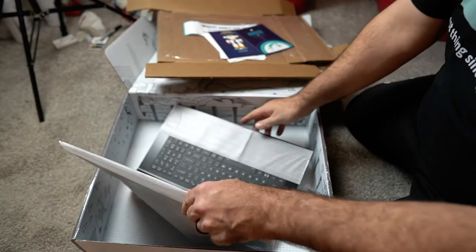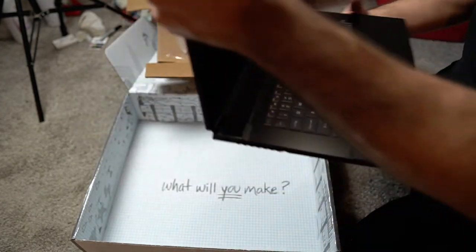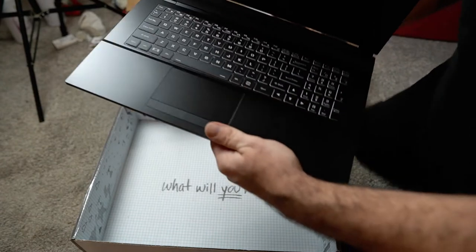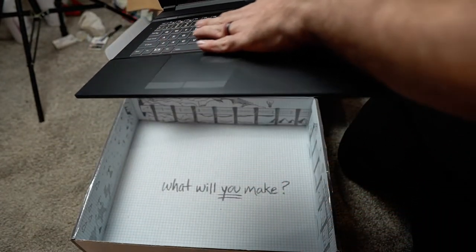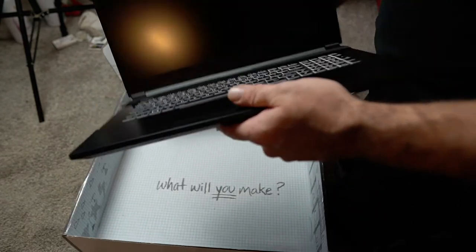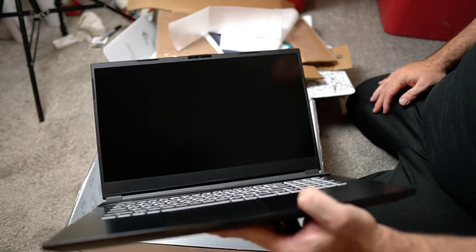This thing feels solid, I'll tell you that. Look at that keyboard — really solid keyboard, clicky keys. Looks like a nice screen. I got the 17-inch screen with this Gazelle.